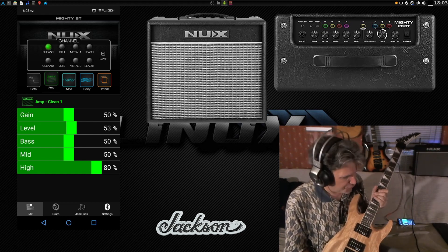Sorry I didn't get to do an unboxing video, but this is the JS32 Dinky from Jackson. These guitars are made for metal — well, just about any kind of musical style actually — but yeah, this thing really rocks. I love it. Okay, so back to the Mighty 20BT review.